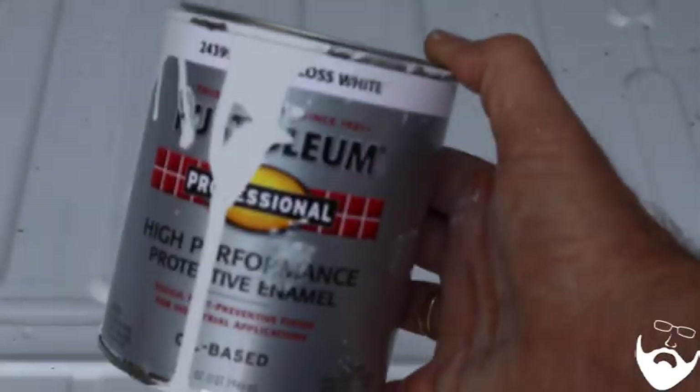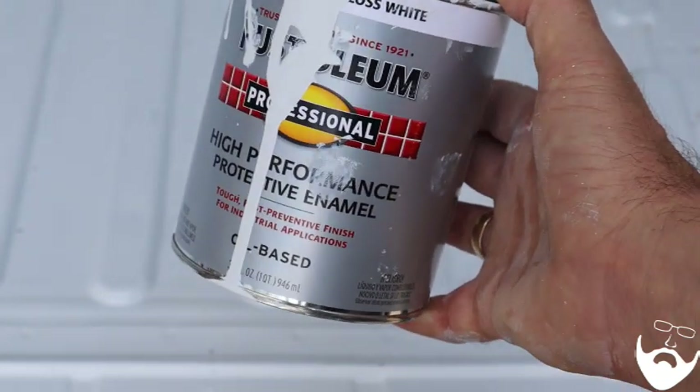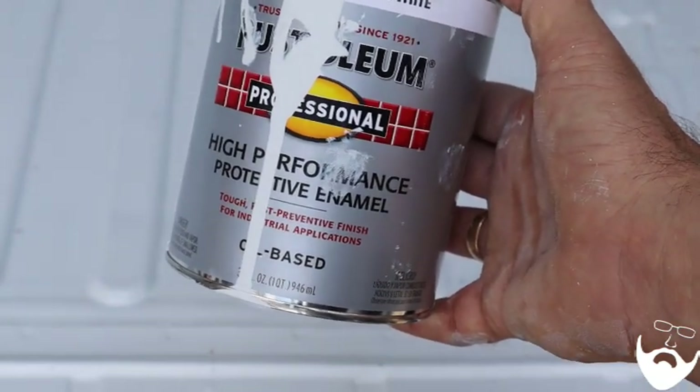I always try to give you all the information so you can do this yourself if you decide to. It took one quart of this oil-based enamel to coat the ProMaster floor.